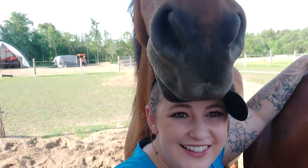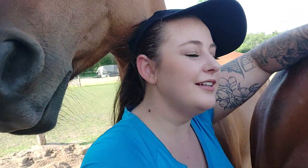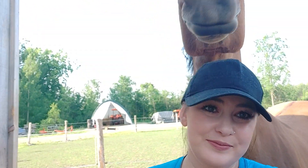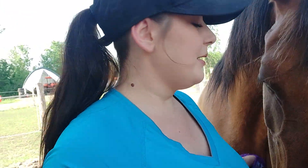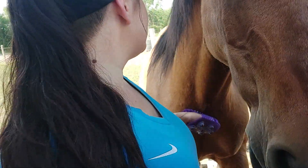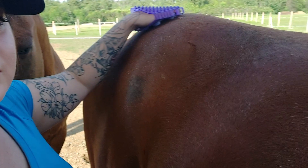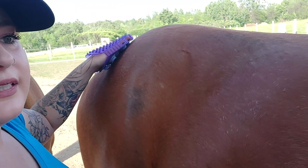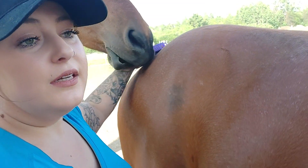The other horse very much wants his turn — that's the life of having horses! All right, Spirit just wants me to continue. Just going around in circles all over the body — you're gonna see your horse release.